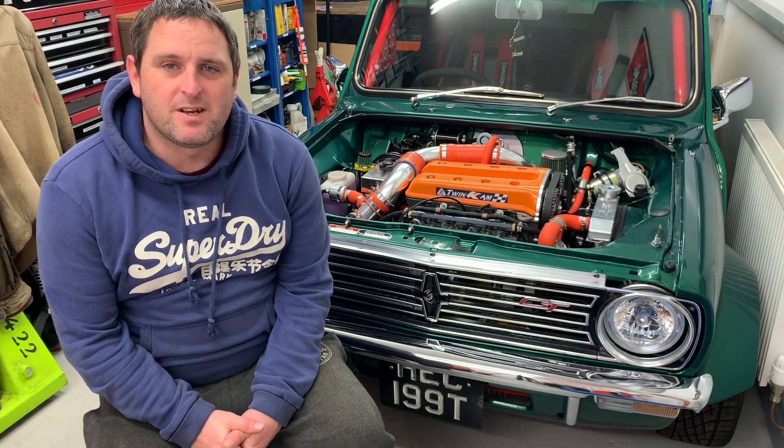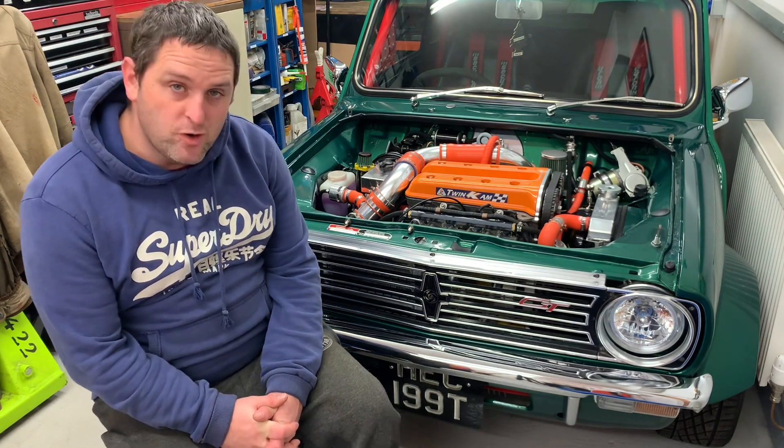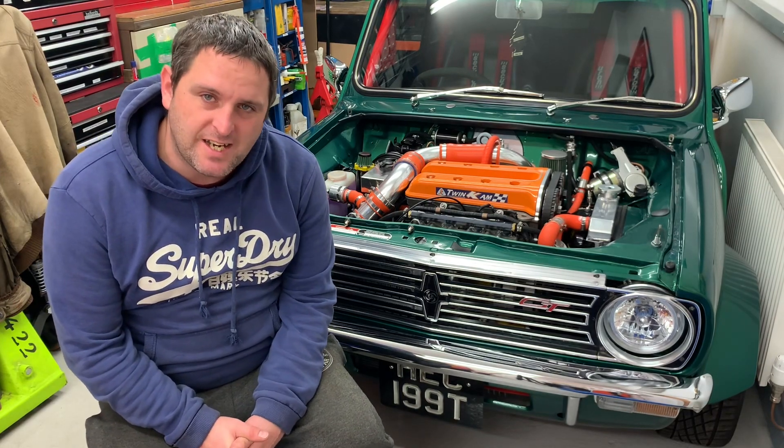Hello guys, I'm Craig McLean and welcome back to this short series where I'm going to be doing some improvements to the mini twin cam you can see here in the background.